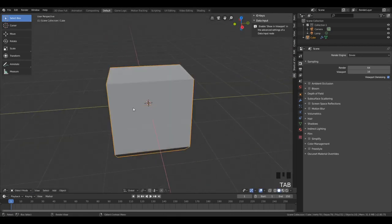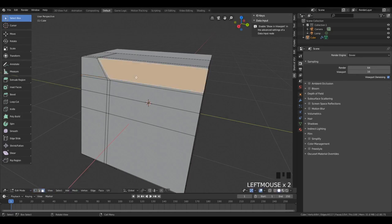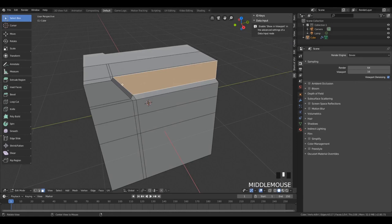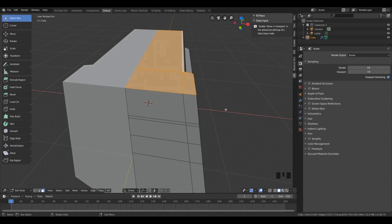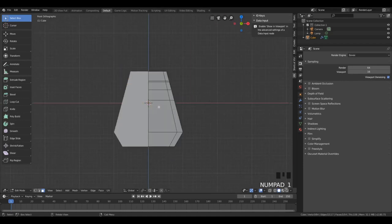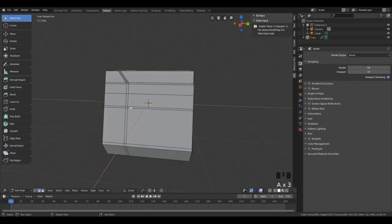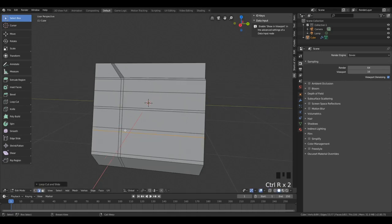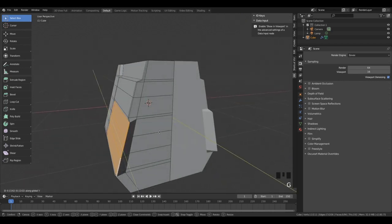We're going to have sort of an inset upper section, and in order to do that we have to add a couple of loop cuts pretty close to the edge that we're going to inset. Then all we have to do is select it and push it in. We have to have those thin loop cuts in place, otherwise this will deform the surrounding geometry. Also, we're going to add an upper section and inset it, but remember when you have a mirror modifier on, you want to press B to turn off the boundary inset so that when you do this it's not going to inset inside of the mirror.